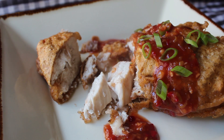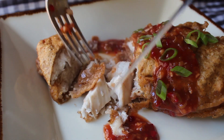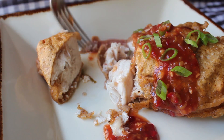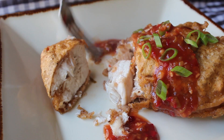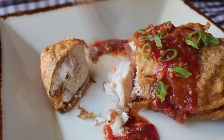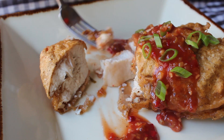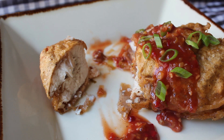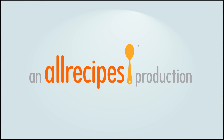Testing, one two, testing, one two. Thanks for putting up with this non-recipe. You could head over to foodwishes.com for no ingredient amounts and hardly any additional info, but you really don't need to. And as always, enjoy, enjoy, enjoy.